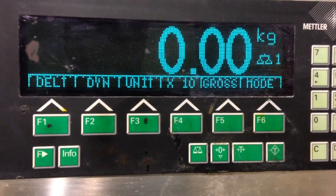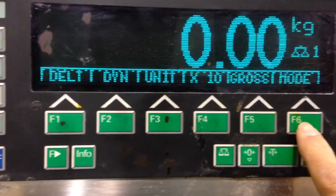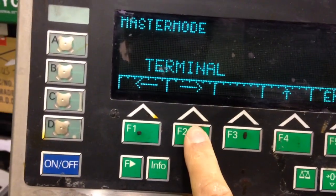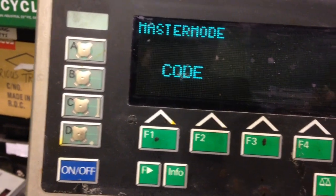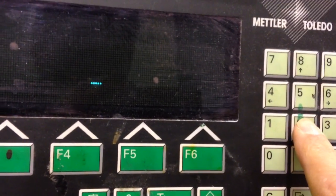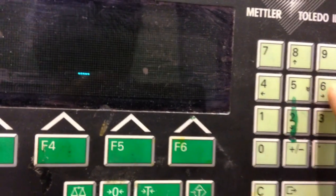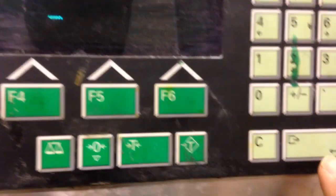How to calibrate the Mettler Toledo ID7. Press Mode, navigate to Service, press OK, then press the code — this is 22481632 — and press Enter.